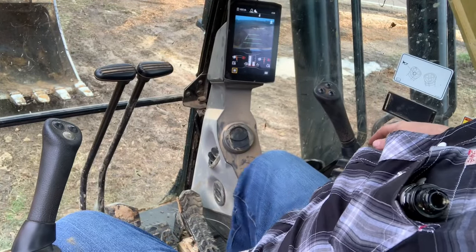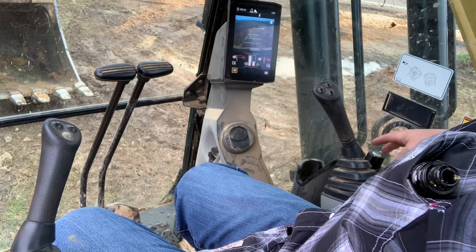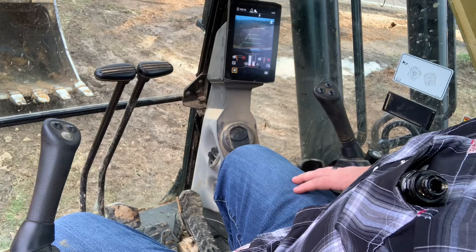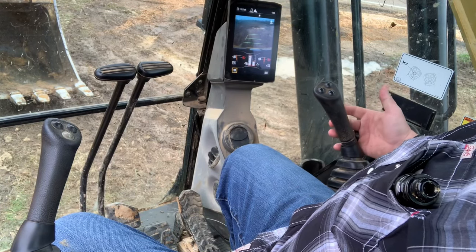Next on the list is your speed control, which is right here. I turned mine all the way up. And now we can operate the joysticks.